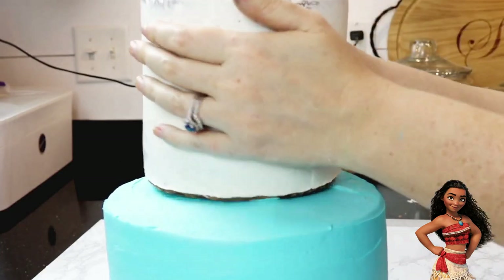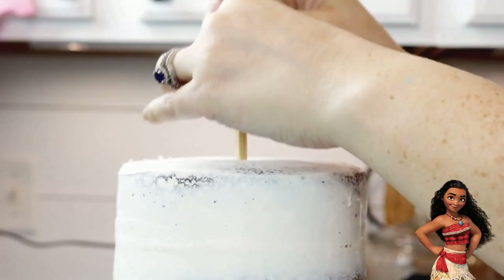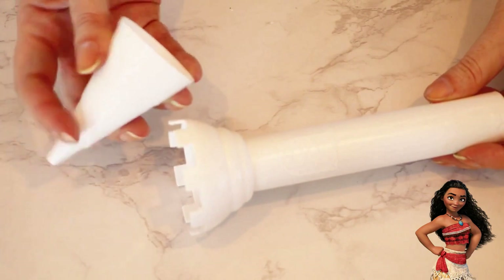I dropped my crumb-coated second tier on top and then pushed three skewers through the center of both cakes for transportation purposes. I'm using Wilton's castle kit to make the seven turrets from Moana's castle. To make the trunks, I rolled out some brown fondant and cut a straight edge on three sides.